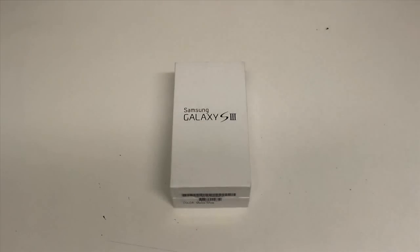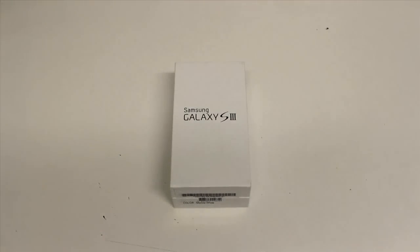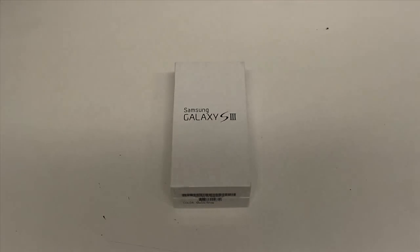Hello YouTubers and welcome to my first ever unboxing using my 600D. What I'm going to be looking at here is the Samsung Galaxy S3. It's pretty much brand new — came out last week, so let's get started.